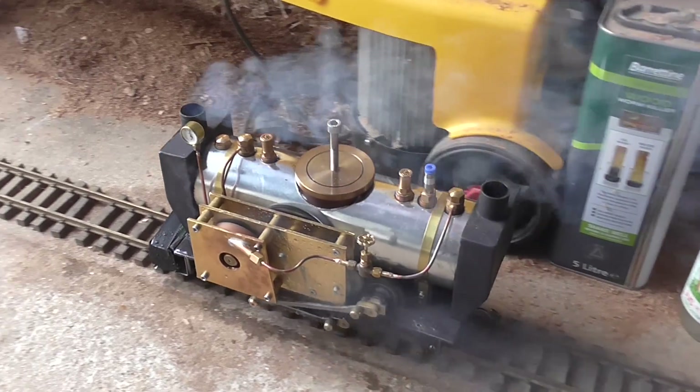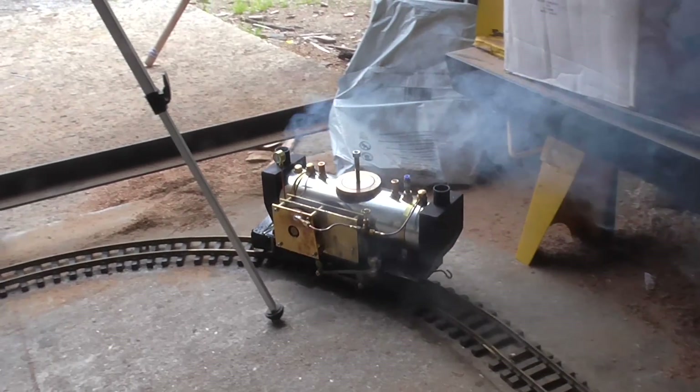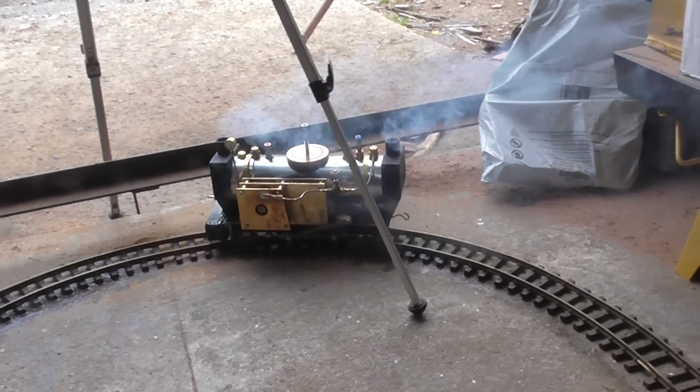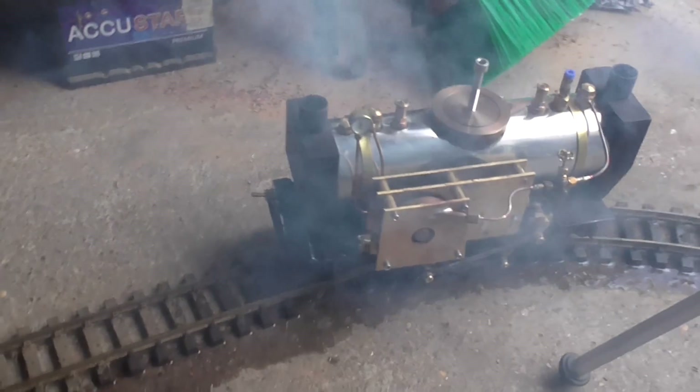It probably won't run for long because it'll be using the water up pretty quick. But I can chop it up — yeah, it's awesome. It's not even slowing up on the corners.